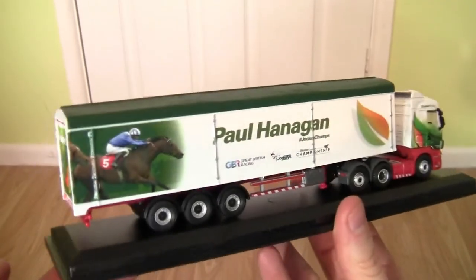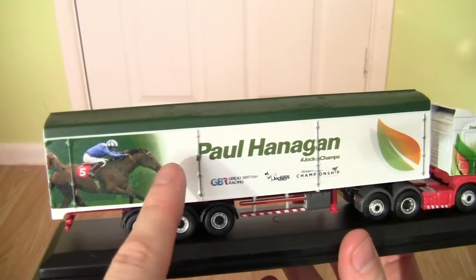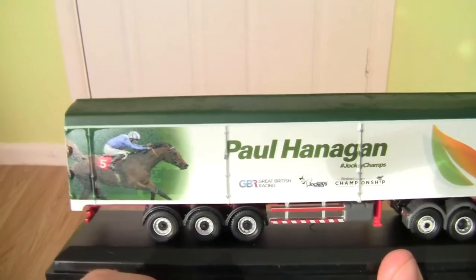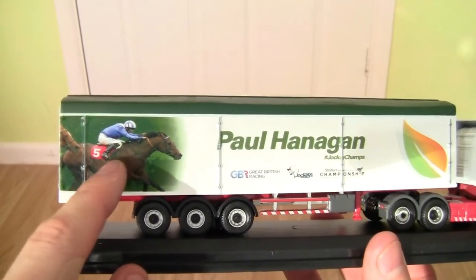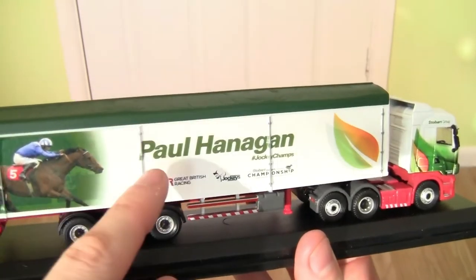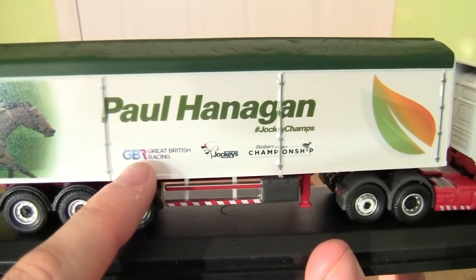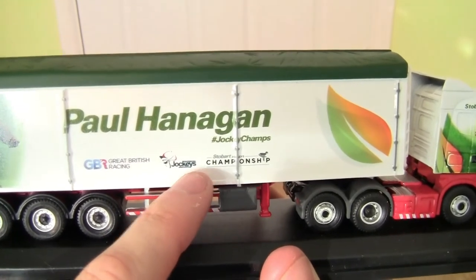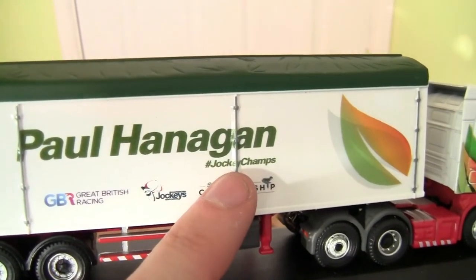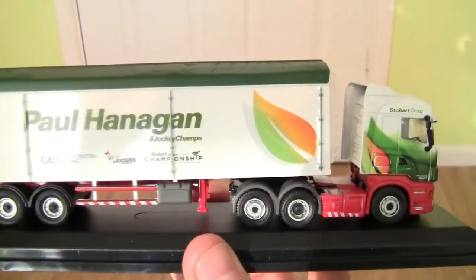Turning the trailer around to the other side, we have the trailer straps painted in silver along the length of the trailer. Again we have an image of the jockey and the horse. Underneath that we have the Great British Racing logo again, the Professional Jockeys Association logo, and the Stobart Jockey Championship logo. Underneath the rider's name we have the hashtag Jockey Champs, and again we have the Stobart lift design printed very neatly on the side.